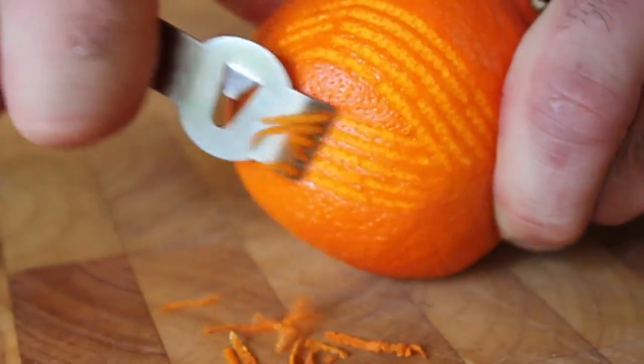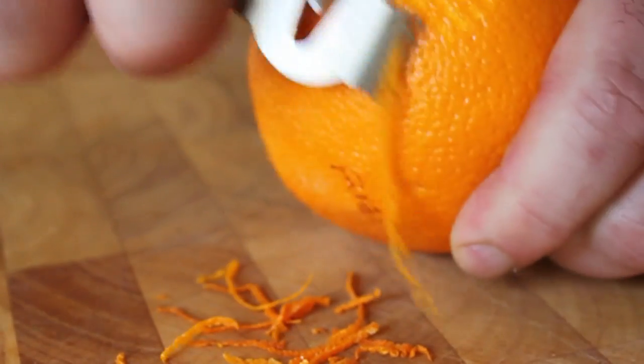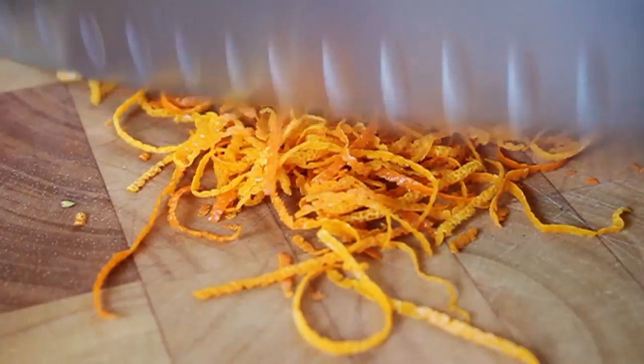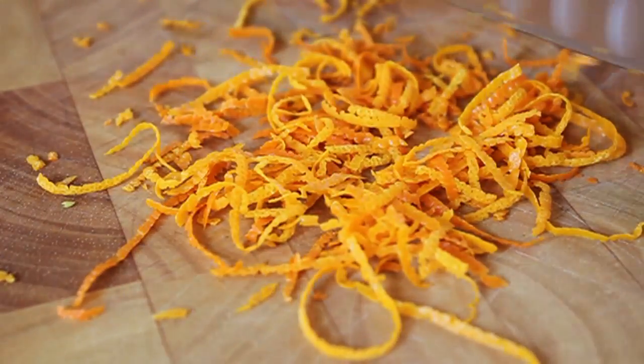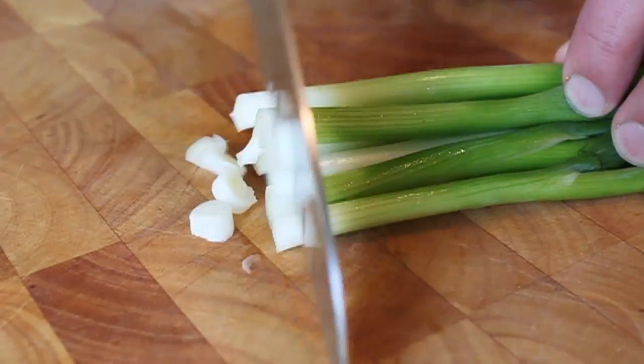It's called orange zest beef, so we need orange zest. Using a zester with little holes, just drag it across the orange and you get just the good part — no white, not bitter, pure orange flavor. I'm going to give it a little rough chop with a knife; I don't want it finely minced, just like that.